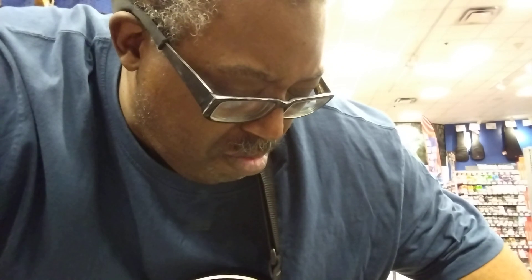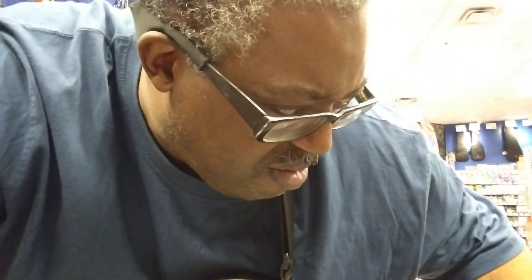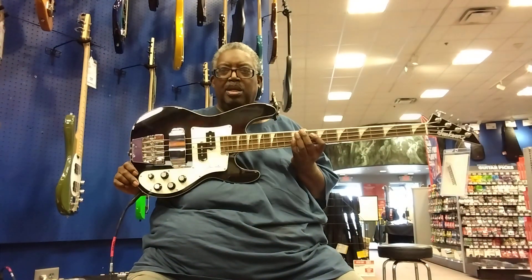Cross a Precision Bass with a Rickenbacker 4001, put a preamp in it, add the familiar logo and rock-style headstock by Jackson, and you get the Jackson X-Series Concert Bass CB4. Check this out.